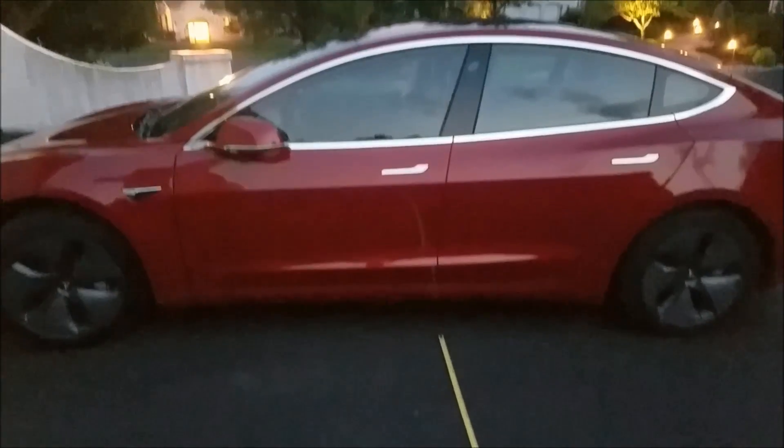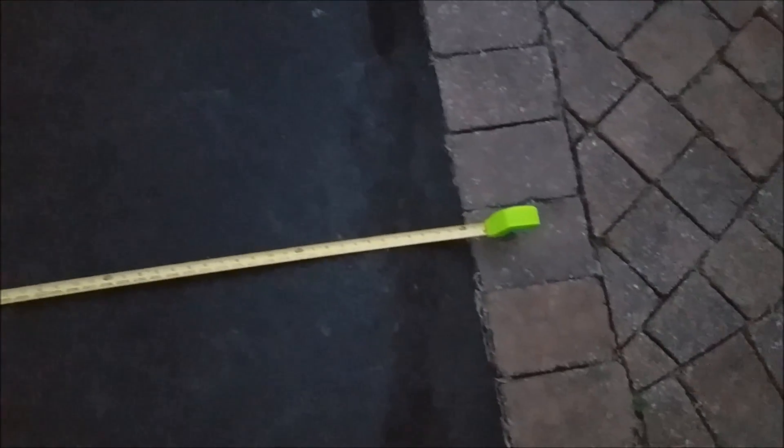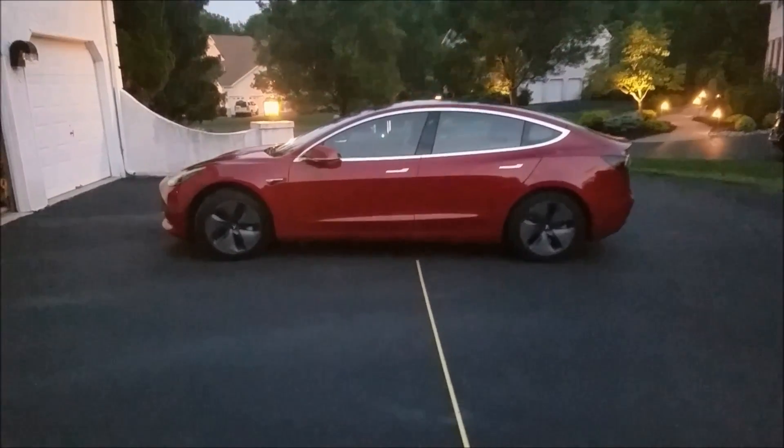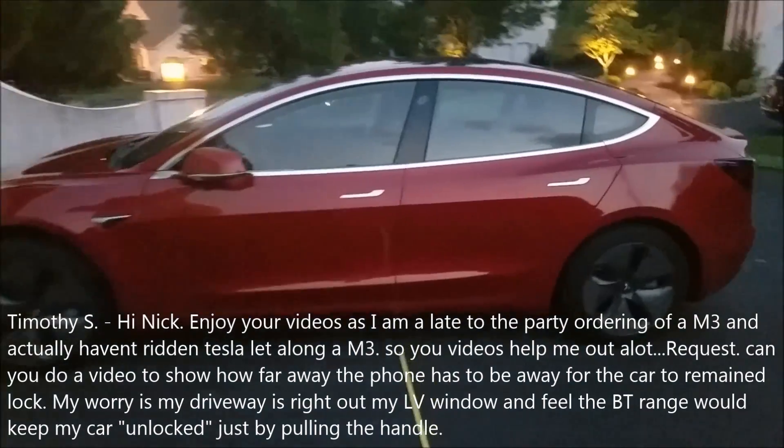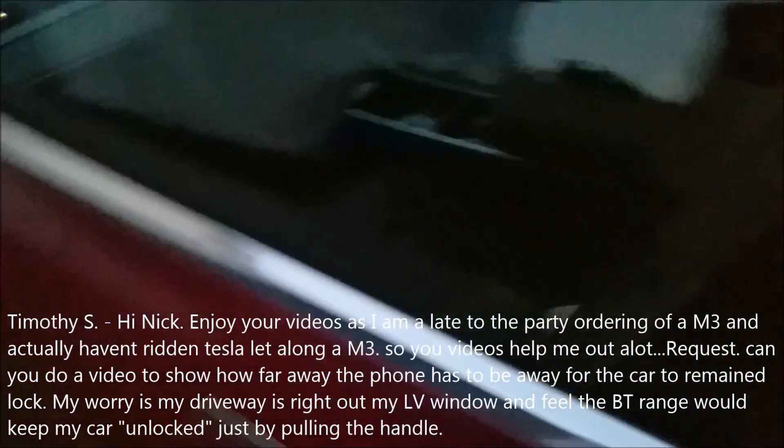Hey everyone, I've got a ruler set up going about 20 feet from my car. Someone asked how far away from your car it locks, so we'll try every five feet. The car is currently unlocked.